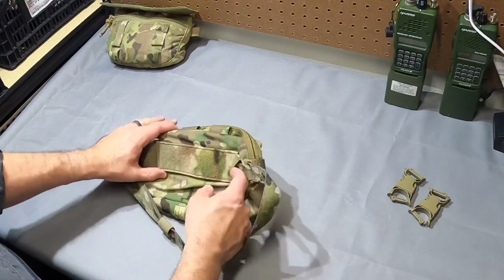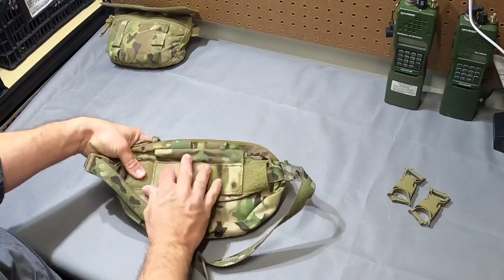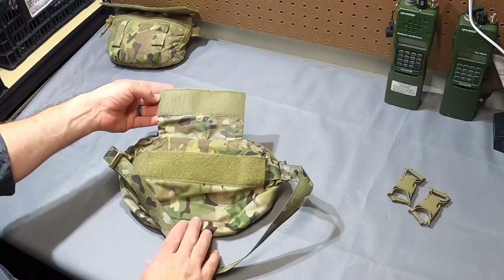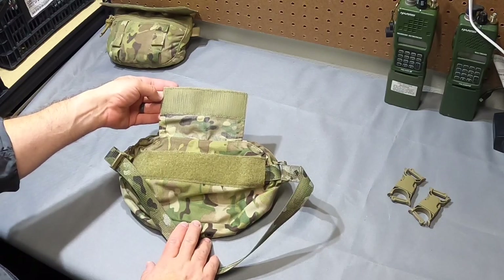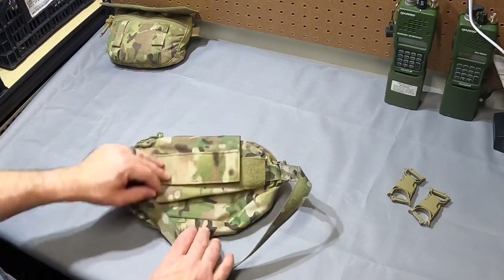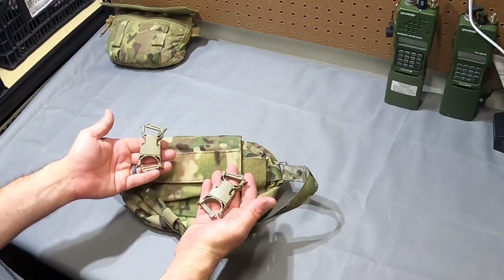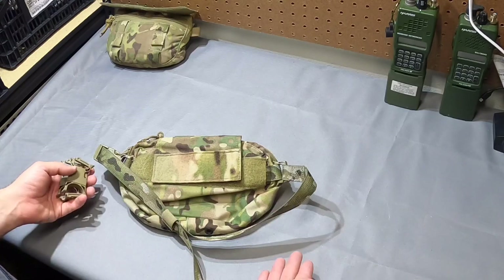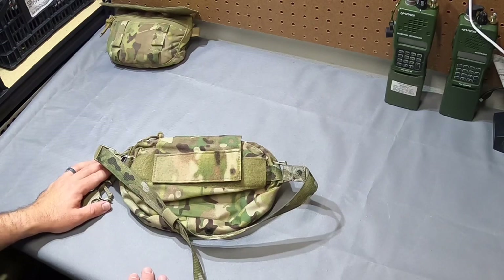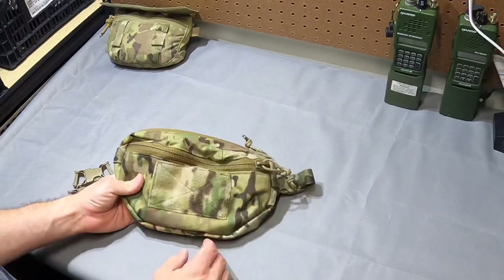The waist strap can also be stowed behind a velcro strip. You have a plate carrier hanger that matches up with a JPC-pattern velcro, which I believe is the industry standard — I think the AVS is one of the only ones that's kind of backwards. You can also use these side-release buckles to mount it direct to a MOLLE belt. That's why I hadn't gotten to the salt belt review — I wanted to play around with this on there and just didn't get around to it. Those are the external features, standard across the sizes.